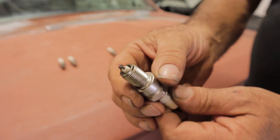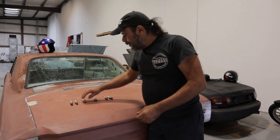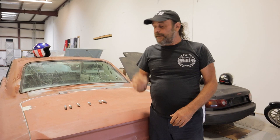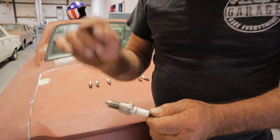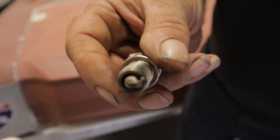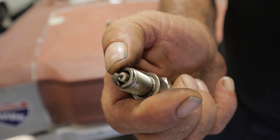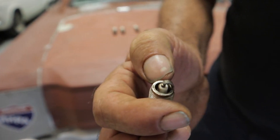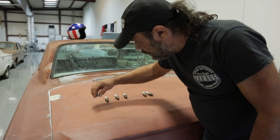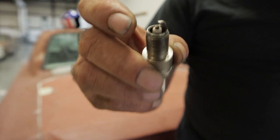We stopped at Waffle House on the way home and I took the plugs in with me. While waiting for our food I'm really examining them — and this one jumped out at me. This is number three. Now, if you look at it at a glance it looks lean, like it's never been run. But if you look right here, you'll see it's got tan as if it was run. You can also see some carbon inside. And this is number six — there's some carbon inside there too. But the plug itself is dead lean. How the hell did that happen?